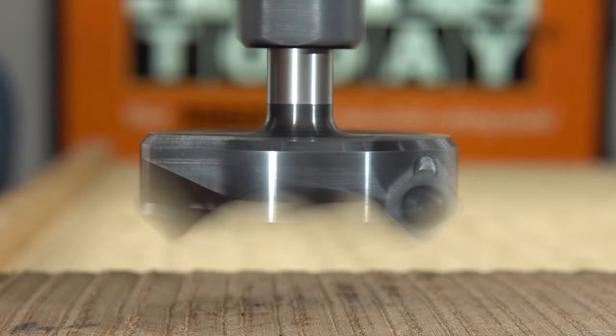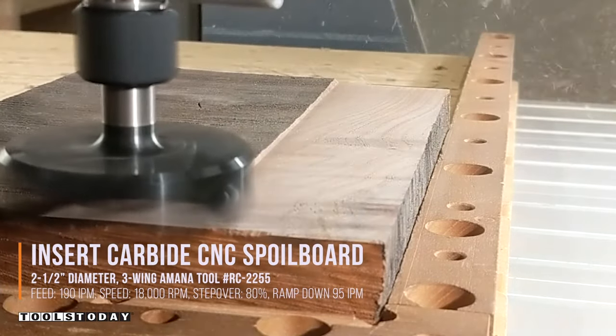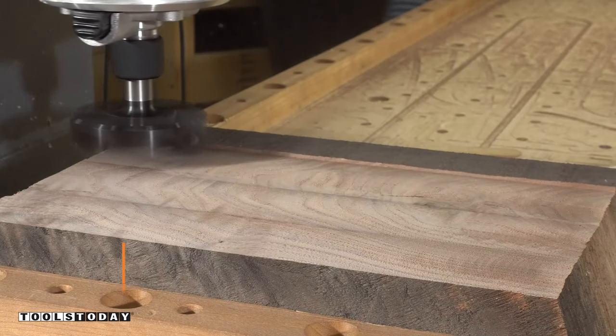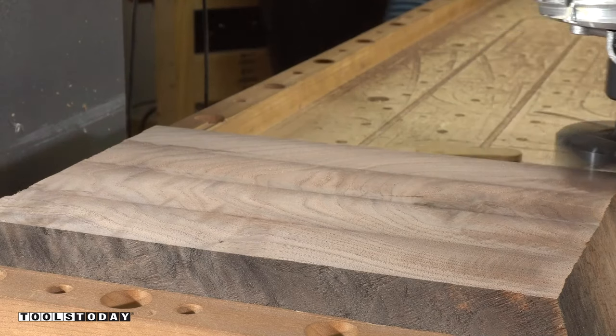It's time to make a catch-all tray for my wife for Valentine's Day. We're starting out with a piece of walnut that my wife and I actually saved from the burn pile at a sawmill. We're getting it all flattened out so that we can get the tray created and make sure that everything is nice and flat.